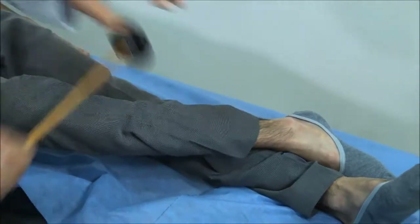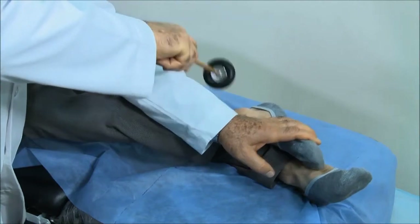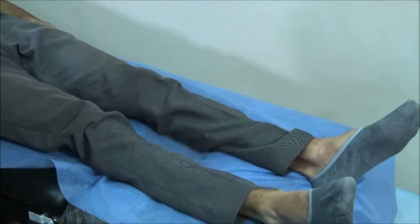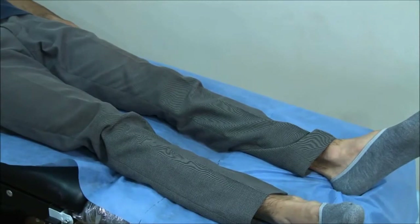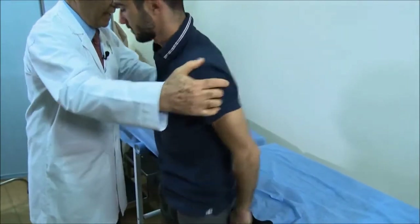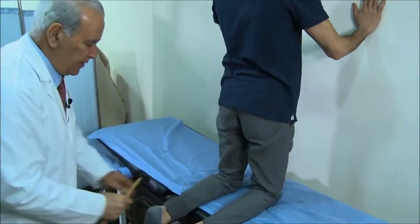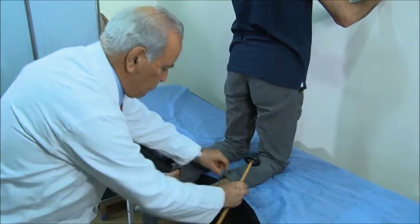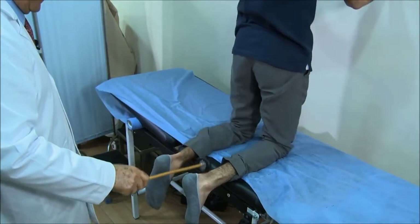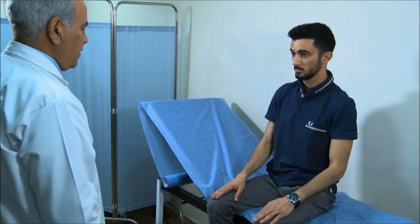For the ankle reflex, apply a little dorsiflexion, then strike to get the response. There is also a different technique: have the patient kneel on the bed with hands on the wall. This is a good technique for testing both ankle jerks at the same time, and you can see the reflexes happen clearly.